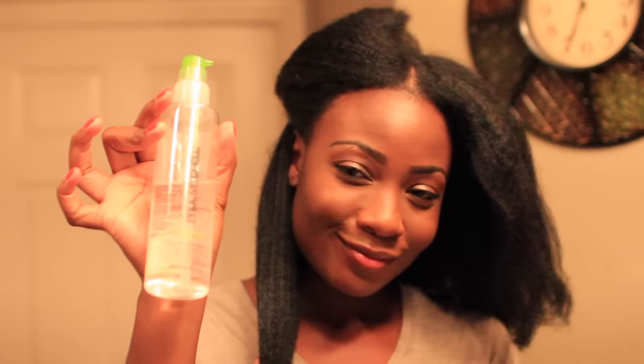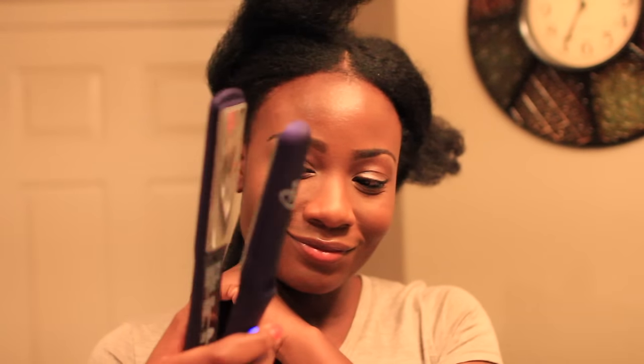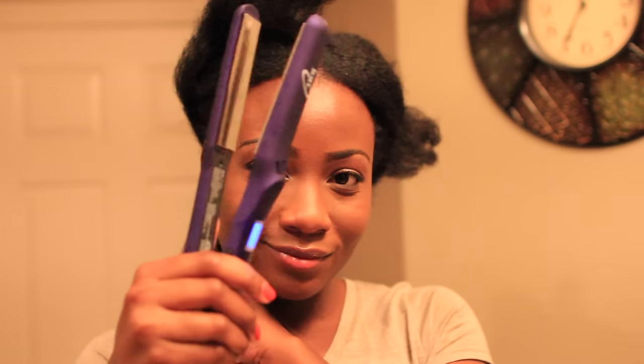I'm taking my Paul Mitchell Super Skinny Serum — this serum smells amazing and it protects, conditions, and adds shine to my hair. Working in extremely small sections, I'm using my titanium-plated ion flat iron, which I love. Titanium plates are great for coarse hair.